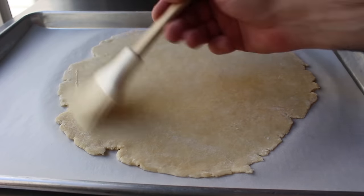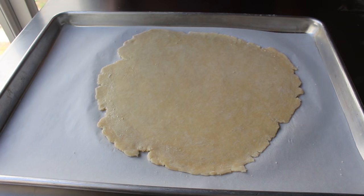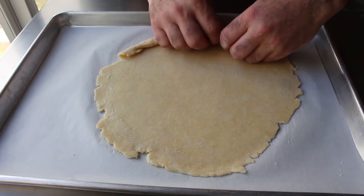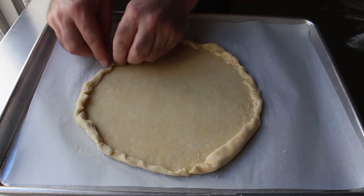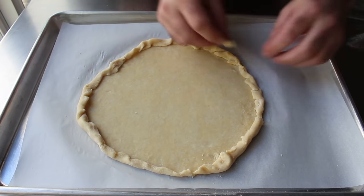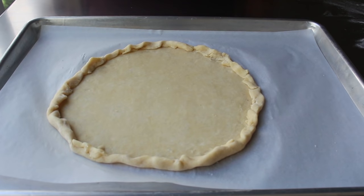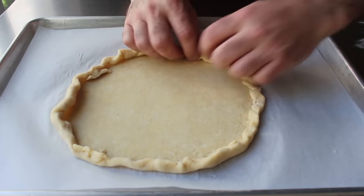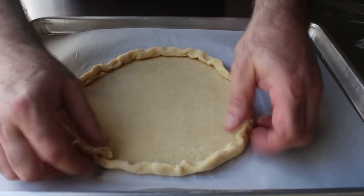We'll brush the outside a couple of inches very lightly with water. Then we'll take our fingers and roll up the dough around the outside to accomplish two things: give it a more uniformly round shape, and even out the amount of dough. I like to go around rolling up the minimum amount to get it into a round shape, then it's easy to see where we have too much dough and not enough. We'll take dough from spots that have too much and move it to spots that don't have enough, until our tart shell is close to round with a fairly even amount of dough all the way around the edge.